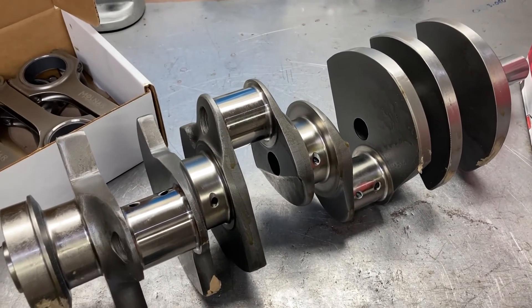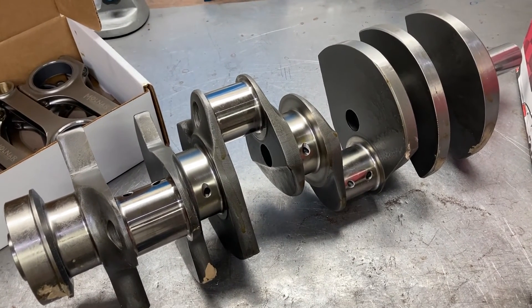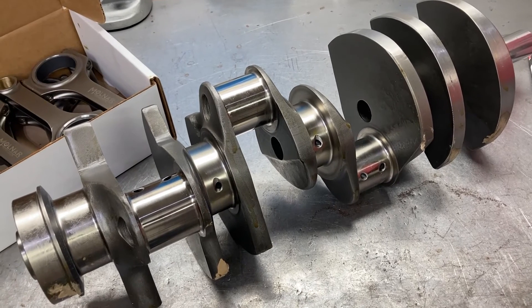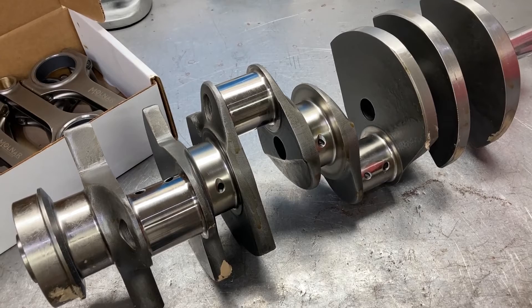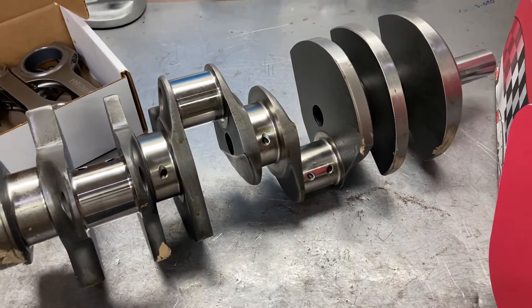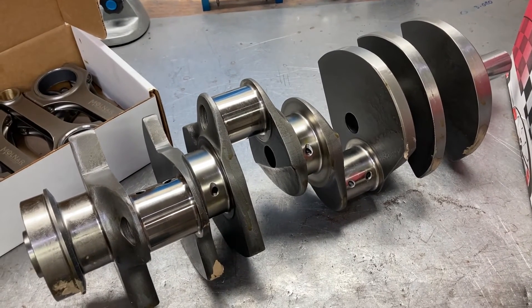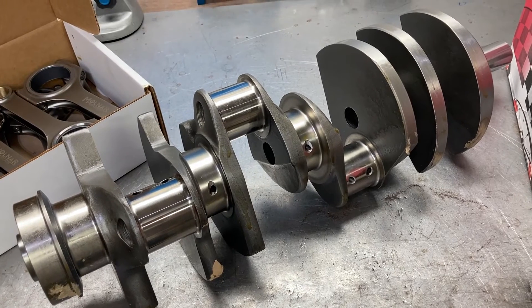Now it's pretty commonplace with the advent of aftermarket blocks such as Dart, World, and Ford Racing, in combination with these large stroke Windsor cranks. We're getting larger and larger on cubic inches — most of these blocks will go to a 4.200 bore, and with a 4.250 stroke we can get up to 470 or a little bit more cubic inches. With the right camshaft, compression, and cylinder heads, these engines make a whole lot of horsepower.